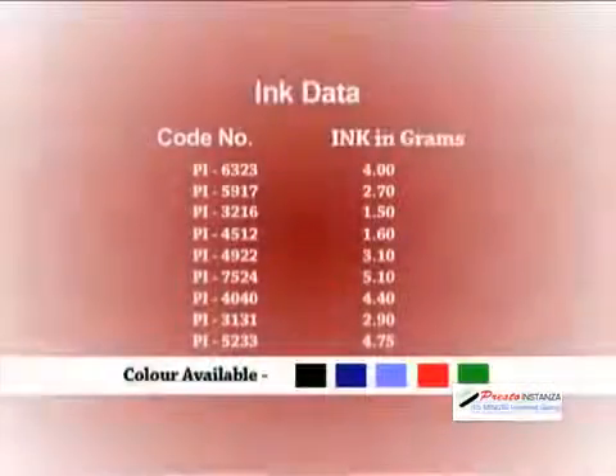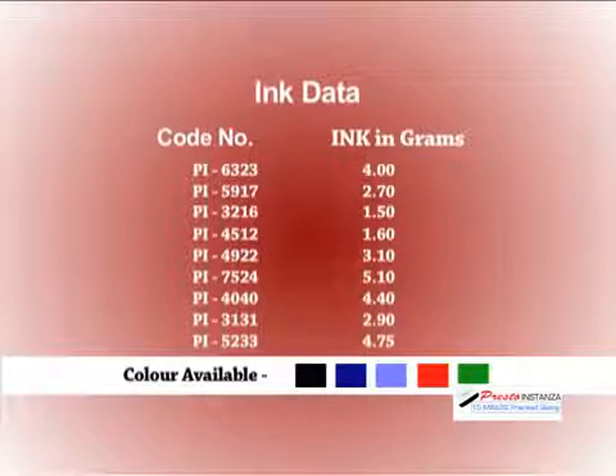It will take approximately 30 minutes for the ink to absorb fully, and the stamp will be good enough for tens of thousands of sharp and crisp impressions. Make the index label and paste it on top of your stamp for easy identification. Pack the stamp with the given box — this marks the completion of the process. This chart mentions the quantity of ink per size.